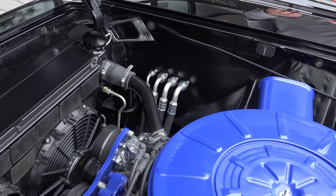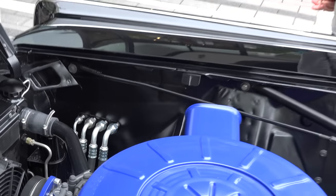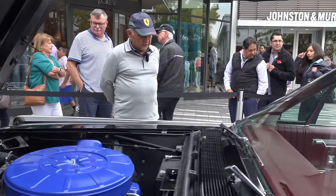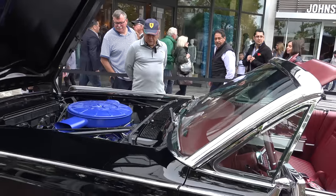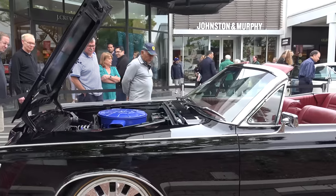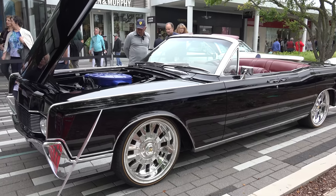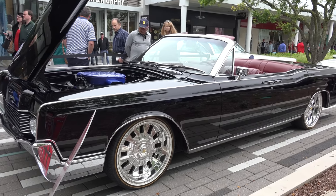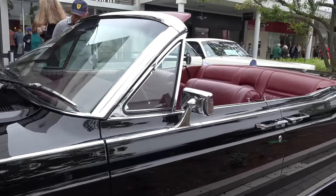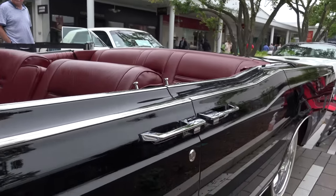We've had all the chrome sent out to be redone. How many hours do you have in this? It's got to be hundreds and hundreds of hours. It's a total three-year project. It took probably about six months just to do the body work, and then weeks and weeks to get the body straight and get all the gaps just right.